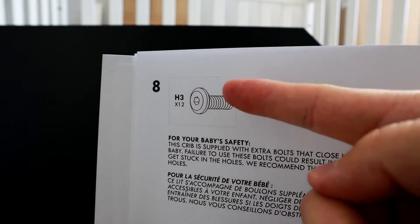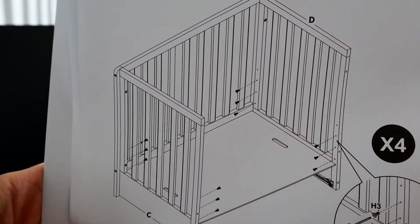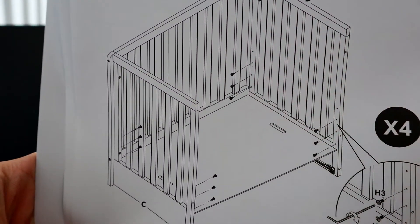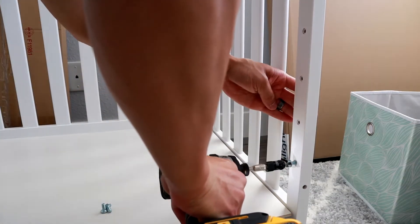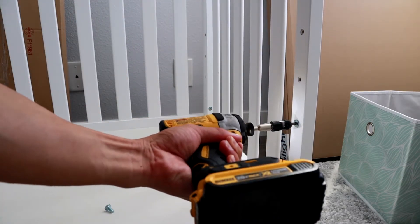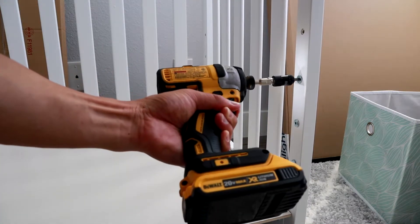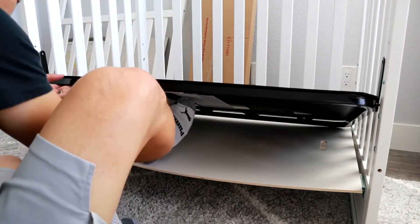Once that's done, take these screws and put in all 12 of them. These are basically plugging the holes to make sure that baby doesn't get their hands, fingers, or toes stuck in the holes. This is where the power drill comes in handy — it's really nice to do these quickly. Once you've done the 12, we're going to put the mattress frame on.